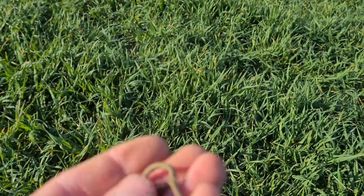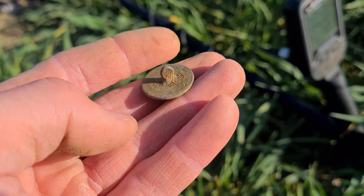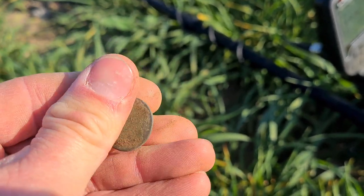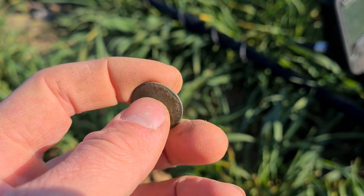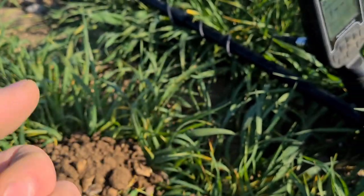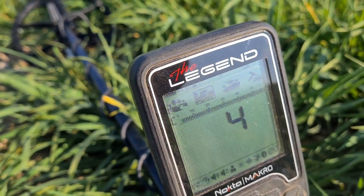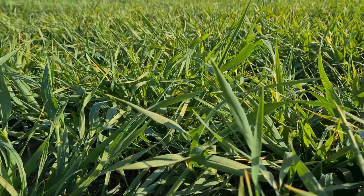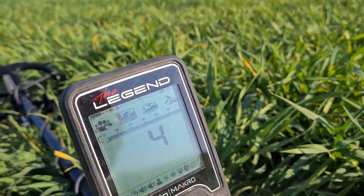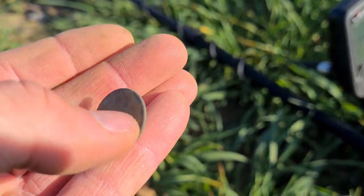Lovely job, great start to the day guys. Second signal of the day, not far from where I found that buckle - a sort of 40 signal, a nice little button. It had a bit of gold gilt on the back of it as well, nothing on the front. Sort of jumpy 40s that was. I'm on reactivity four today to try and get a little bit of extra depth with these tall crops.